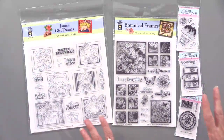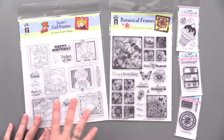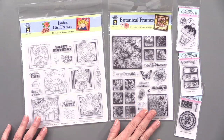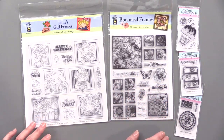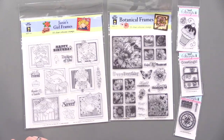Here they are. There are 41 stamps altogether. We have two fabulous stamp sets and three small stamps. Janie's Girl Frames with 15 stamps. Botanical Frames — this is one of my favorites — with 23 stamps. And then three small stamps: the ice cream cone, the Vacation stamp, and the compass.